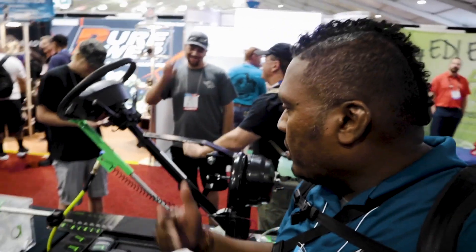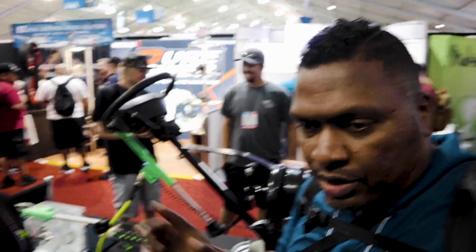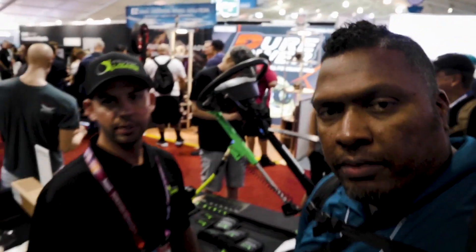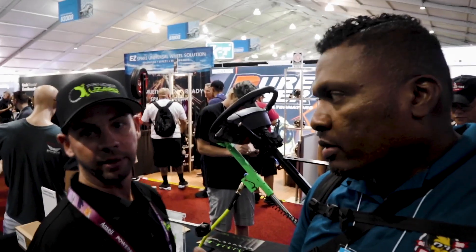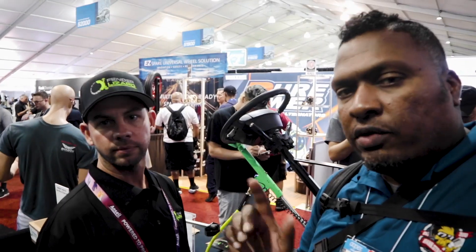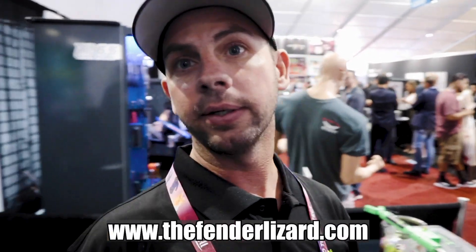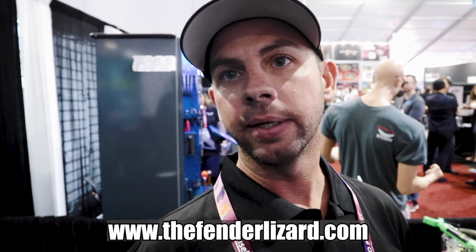Maybe we'll get one of these in and do something on it. Ryan is the owner, inventor, and everything. If you want to get in touch, go to www.fenderlizard.com — that's the easiest way.